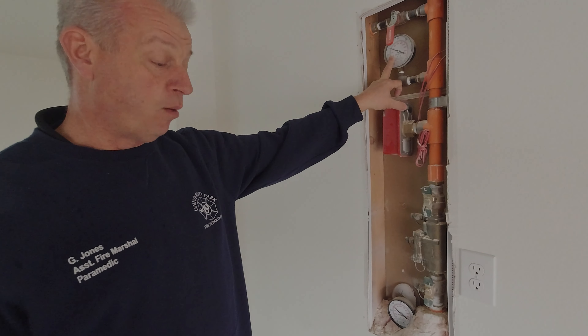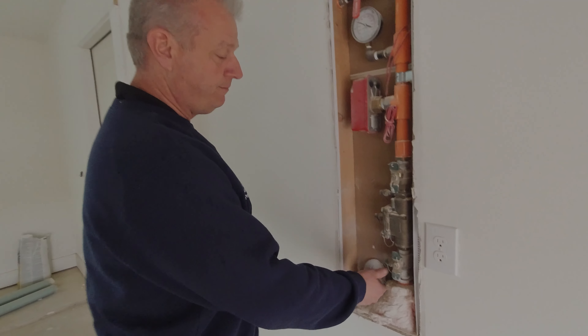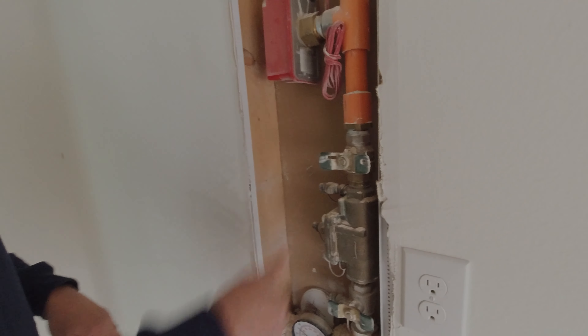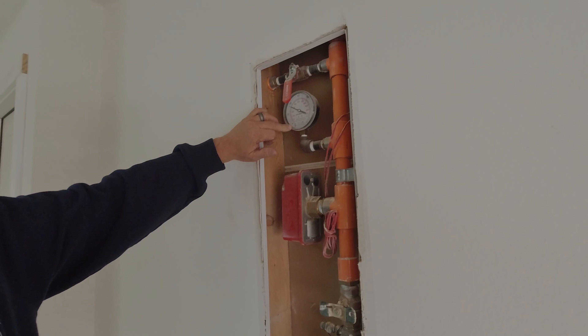So if for some reason you have a water main break in the system that's above your check valve, you're going to want to make sure that you turn off the valve. There are two valves — you can turn off both valves. Then you'll see the water pressure gauge here.